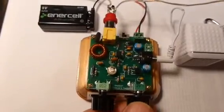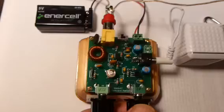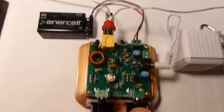I hope you enjoyed this little demo. 73s from WB3BIQ.